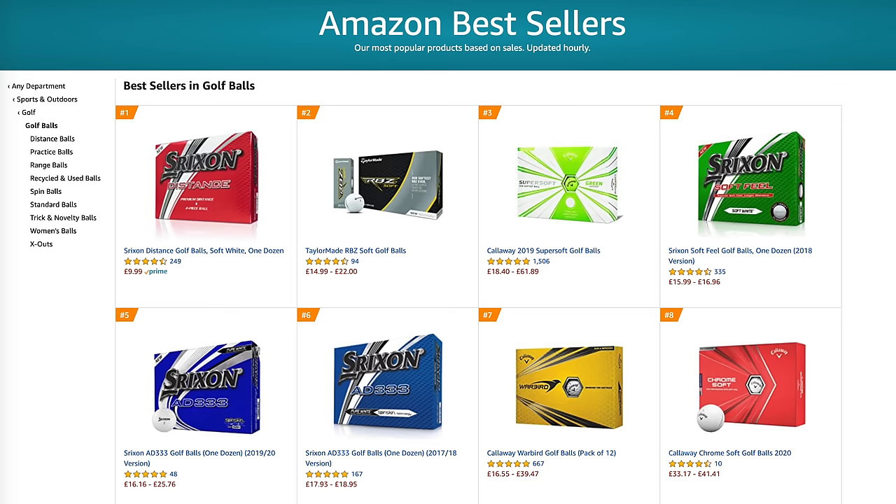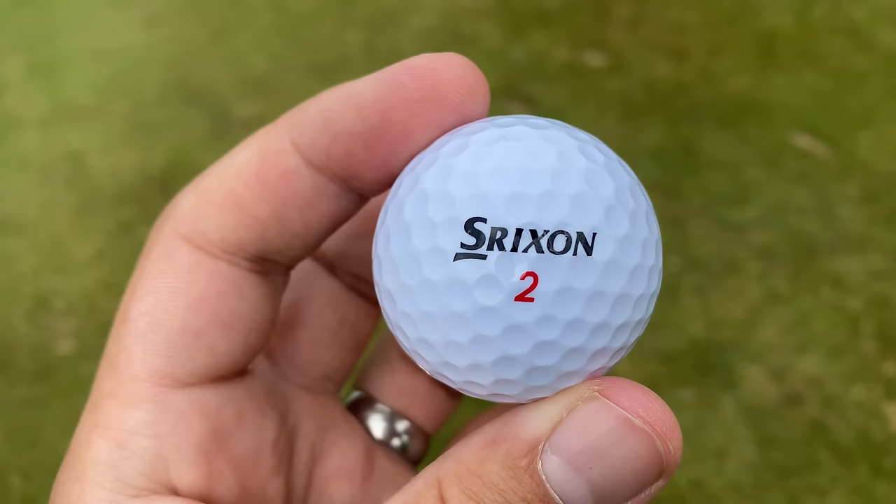So get this - I was on Amazon the other day looking for some new camera batteries, and a golf ball kept getting recommended to me. These golf balls - Tricks and Distance, best-selling golf ball, Amazon Choice, best pick for sports. Why are Amazon pushing these golf balls so much? I couldn't get away from them.